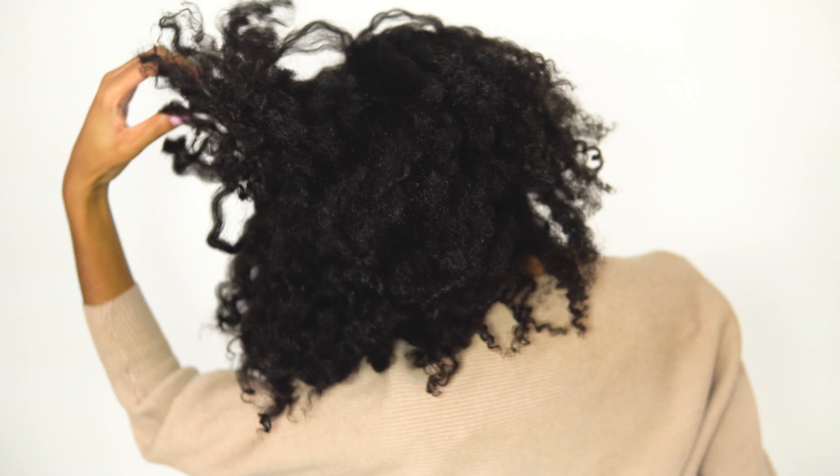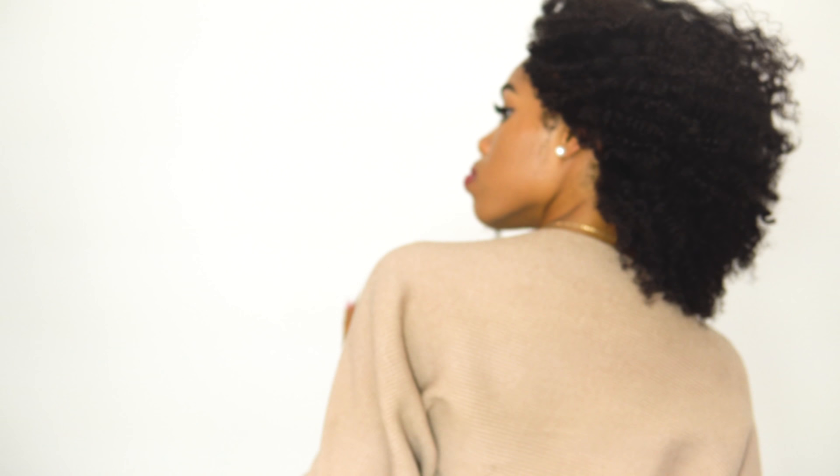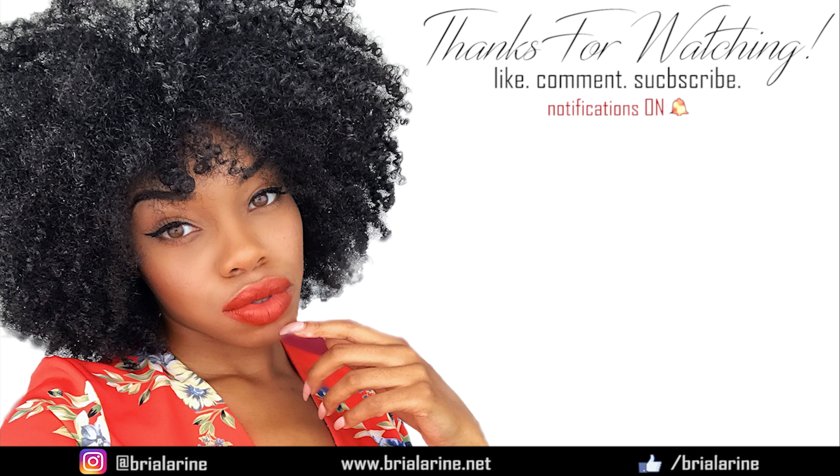This is the final look and I love it. I really don't want to use heat but the blow dryer just changed my mind. I love this look — my hair is fluffy, it's bouncy, it's soft. Let me know if you try it in the comments below. Like, comment, and subscribe, and don't forget to hit the notification button so you don't miss any videos from me.